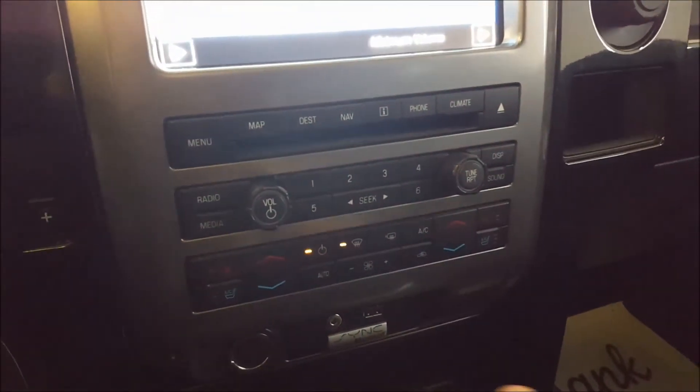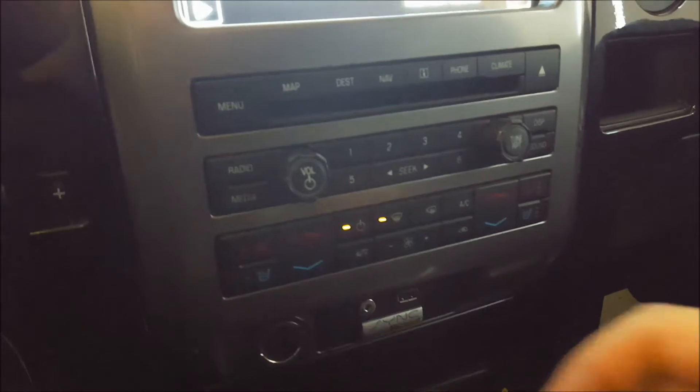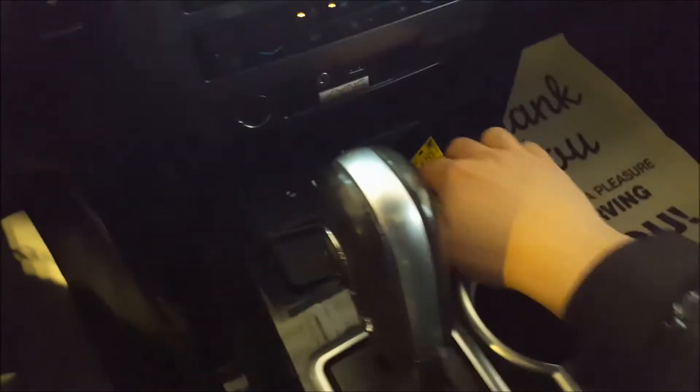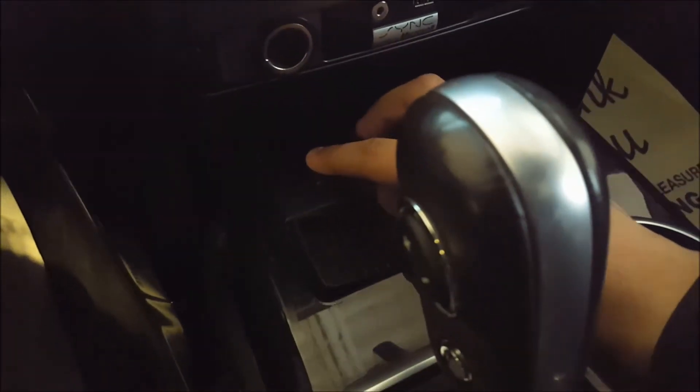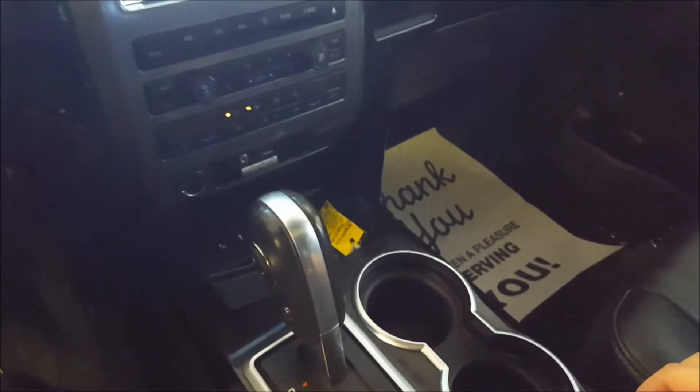Just below that, all your audio controls as a shortcut. Heated and cooled front seats with three settings for each of them. Below that, audio inputs — USB and auxiliary. This is for your ambient lighting, where you can change any color you want or adjust how bright you want the lights.